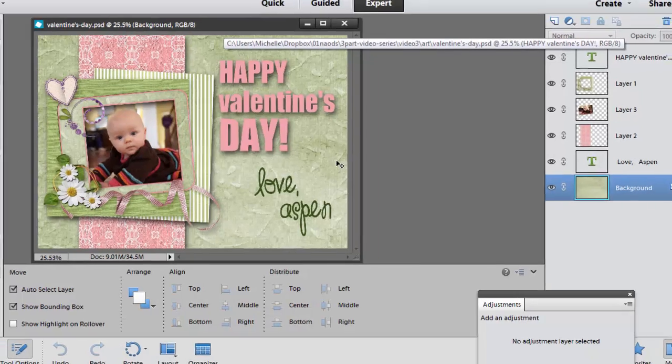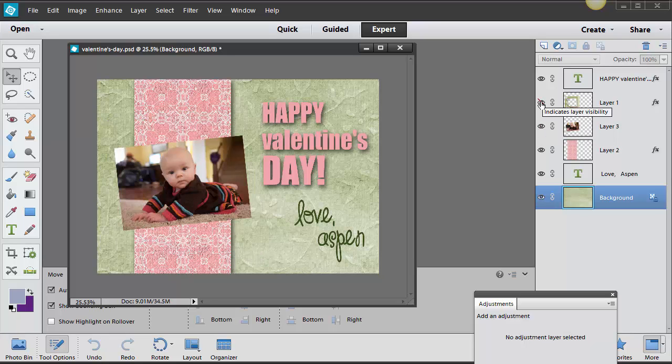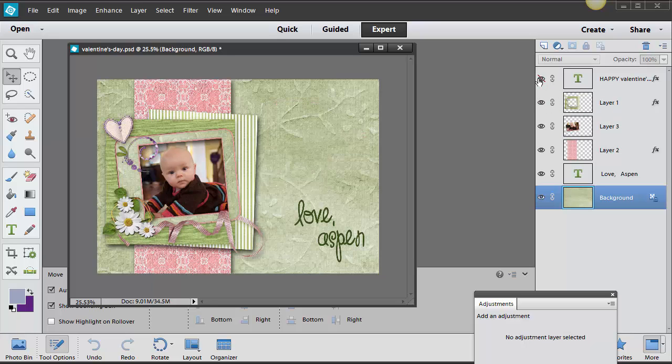Let's look at the layers on this postcard. There are really six layers. There's the background layer, which is a piece of paper — actually from a DigiKit from Snickerdoodle Designs by Karen, and I'll tell you the name in a moment. On top of that there's some text, then a stripe on the left-hand side from another piece of paper. Then we have the photo of baby Aspen, a little cluster, and then some more text.